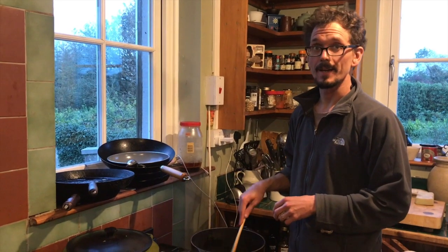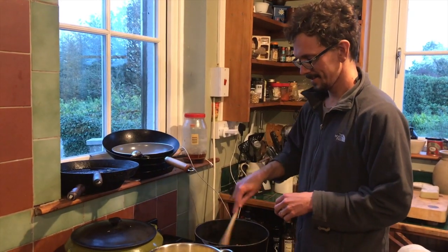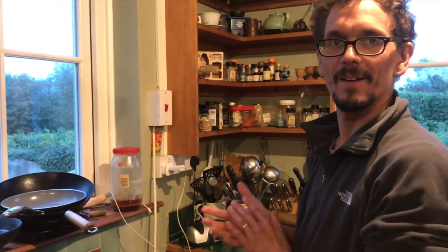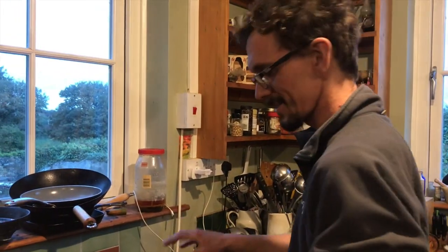I'm cooking cottage pie tonight, as we invited ourselves for dinner, cooking in a very nice man's house, so it's cottage pie tonight.